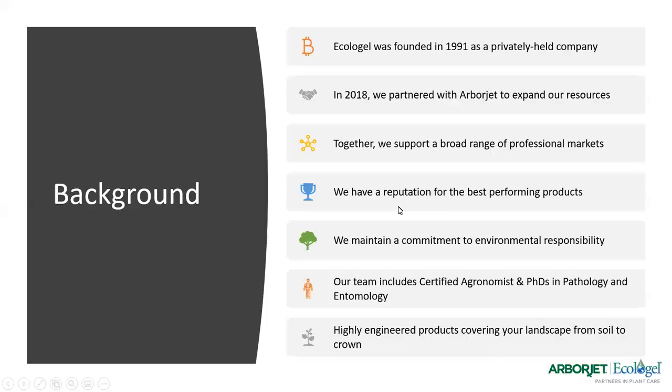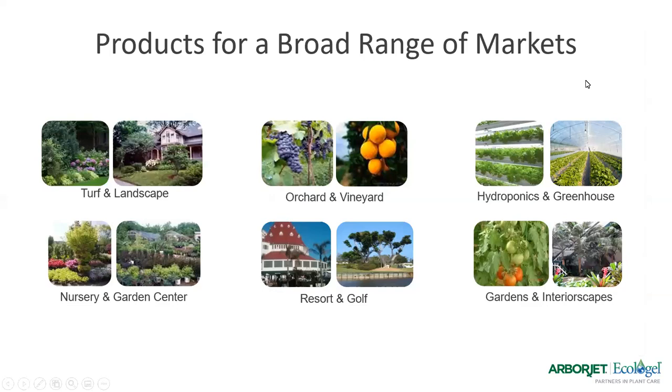A little background on Ecologel. It was founded in 1991 by Rick Irwin, and we joined together with ArborJet in a partnership two years ago in 2018. Together we offer a broad array of products for all sorts of professional markets. We have a reputation for very high quality products committed to being environmentally responsible, with talented people from certified agronomists to PhDs. We engineer products to cover everything from the roots right up to the crown of the trees — covering landscapes, home and garden, sports turf, agriculture, hydroponics, vineyards, and orchards.